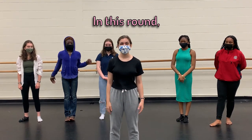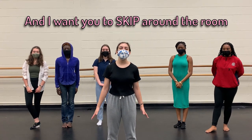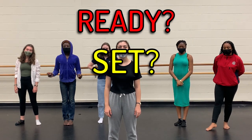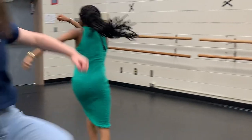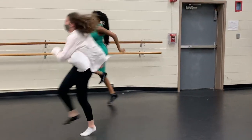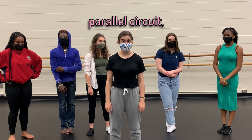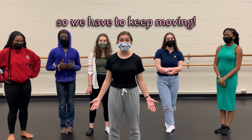Let's get ready for round two. In this round, we're going to be a parallel circuit. And I want you to skip around the room. And then when I say, wires, cut! Act like a parallel circuit. Ready, set, go! Wires, cut! Great job! Remember, since we were in a parallel circuit, when the wires cut, the electricity can still move in the circuit. So we have to keep moving.